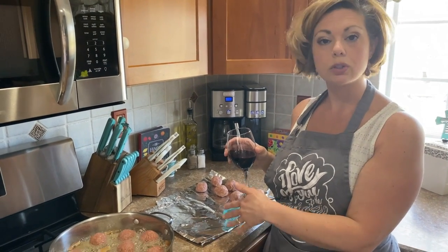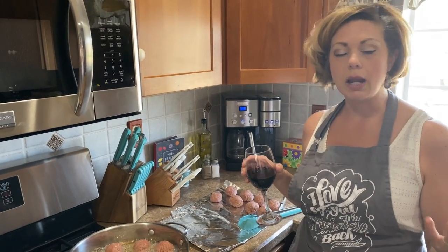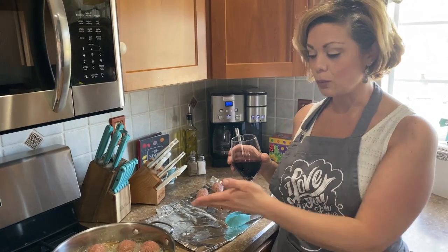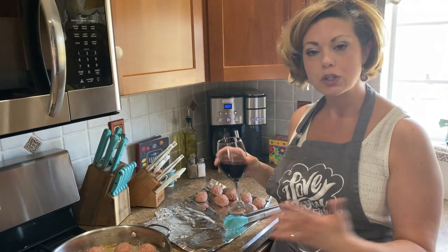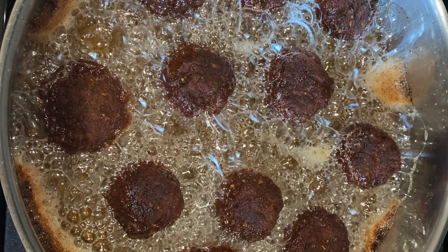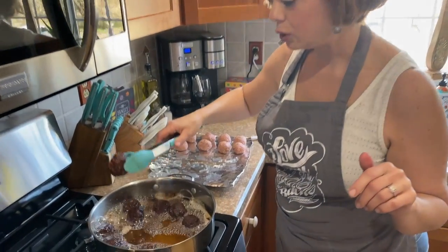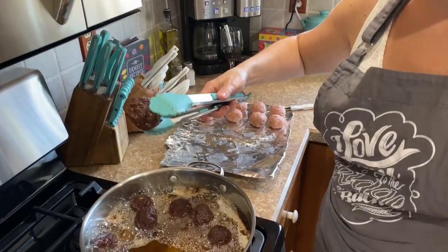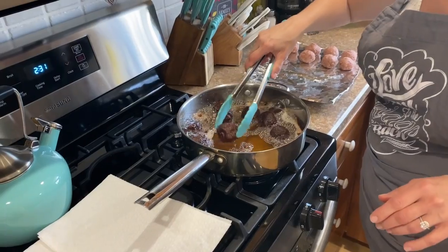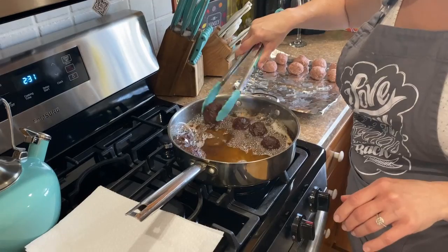I usually make more than what I need so I can freeze them and just pull them out of the freezer on a weeknight when I want macaroni and meatballs without having to waste time frying them up. So if you're gonna do a batch, double it. All the meatballs are beautifully golden on all sides. I'm putting them on a lined cookie sheet with paper towel just to soak off some of that excess oil.